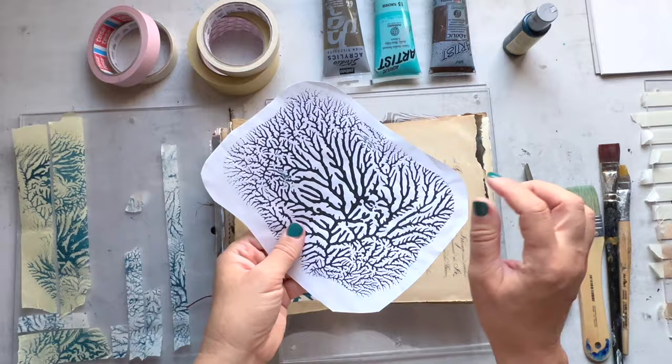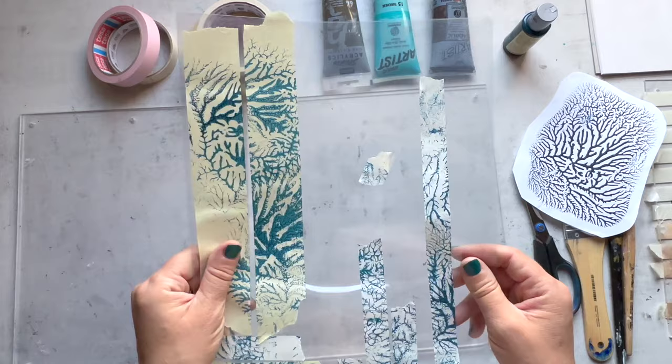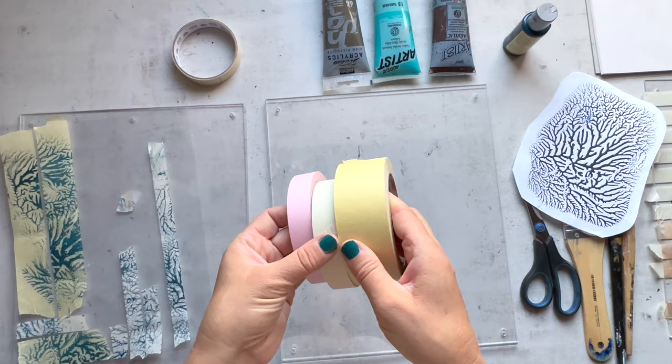The word dendrite in Greek means tree, which you can see from this example I printed out — it really does have that tree branch look to it. It's also reminiscent of coral, patterns of our veins, lungs, hearts, river systems — it's just such a natural pattern and I love it. I started making a little bit of this tape a few months back. Today we're going to start with regular masking tape that you can buy at the hardware store, or one you use to tape off watercolor paper when doing inks or watercolors.